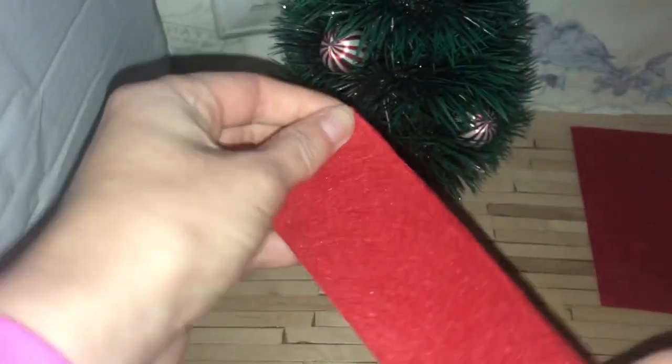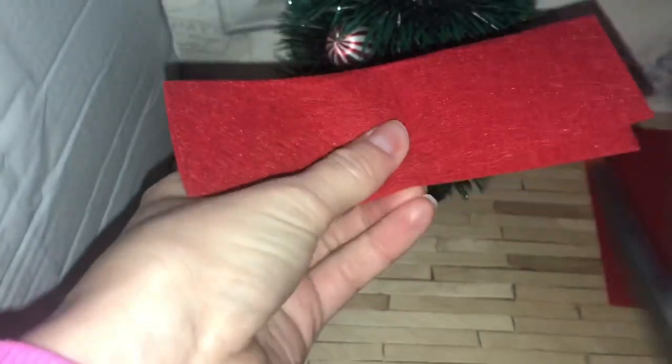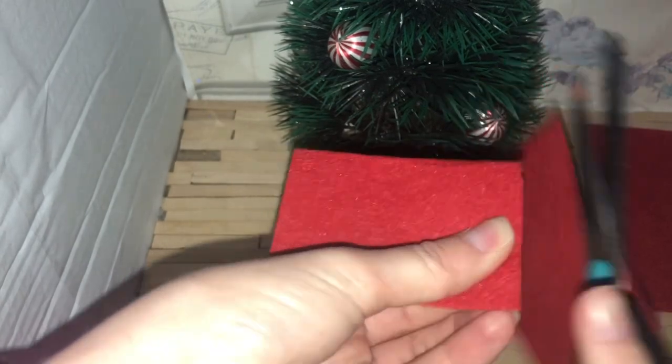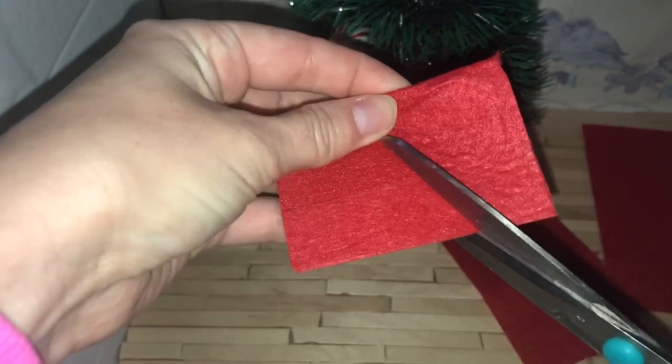Then you're going to want to take the red piece of felt and fold it in half, and then fold it in half again. Then you can cut on the second fold so that you basically end up with two pieces. Take one of the folded pieces and cut it into a stocking shape, just as I'm doing here.